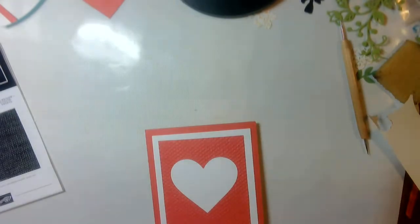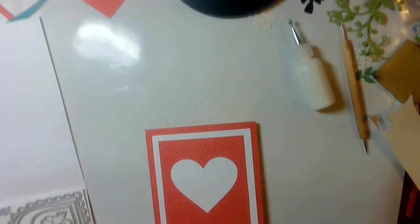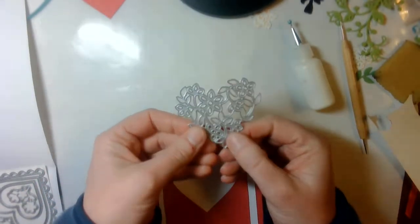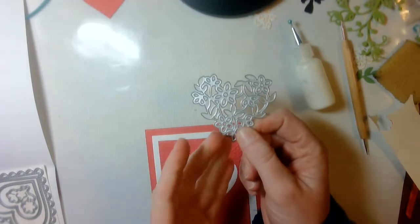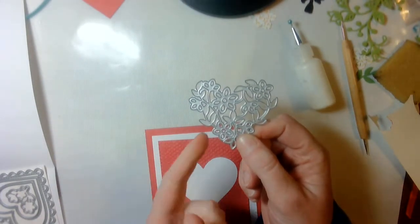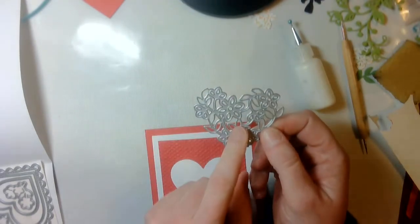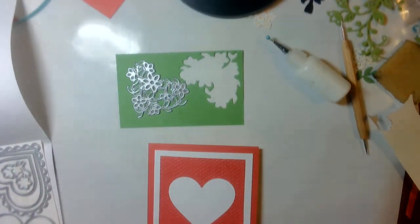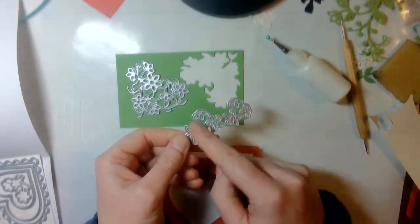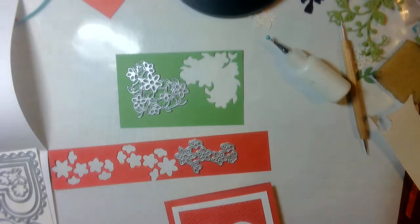Now we are going to come to the center portion. I will get out the dies again and cut this flower die. You have an option of doing it two ways: you can die cut it in white and then use markers to color it in, or — what I ended up doing — I used Granny Apple Green and Melon Mambo and die cut this lovely heart in Granny Apple Green. Then I took the flower attachment dies and die cut in Melon Mambo. I'll pause and be right back.